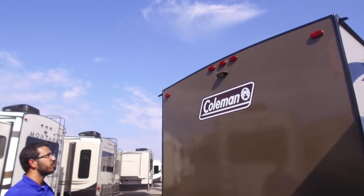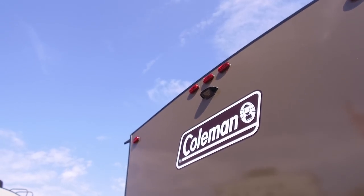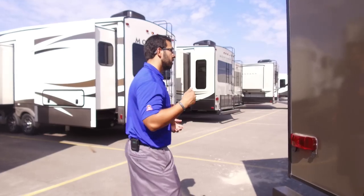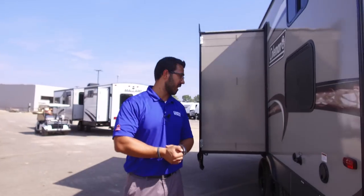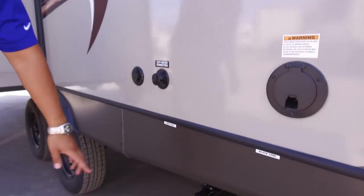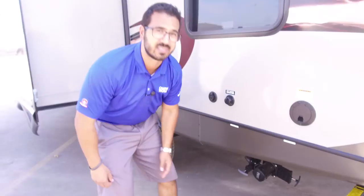Up top you also have backup camera prep — not a huge RV, but if this is one of your first or if your spotter isn't always visible in the mirror, that backup camera is really nice for safety. Having the prep already there makes it a lot less expensive to have installed. Coming around to the off-door side are the rest of your connections: cable inlet, city water, 30-amp electric, and down below your termination with gray and black valves easy to reach from a standing position. That wraps it up — this was the 2018 Coleman 2155BH. I'm Ian Baker, and remember folks, it's a beautiful world out there, so let's go camping.